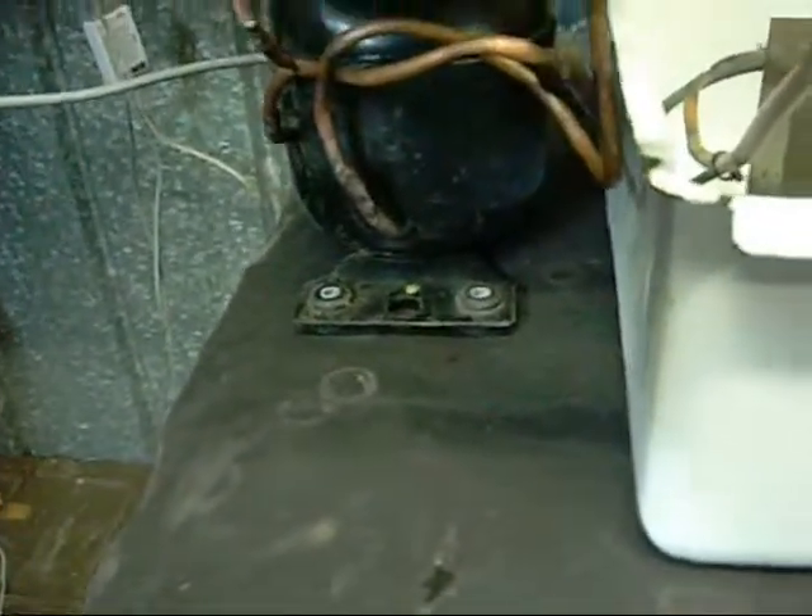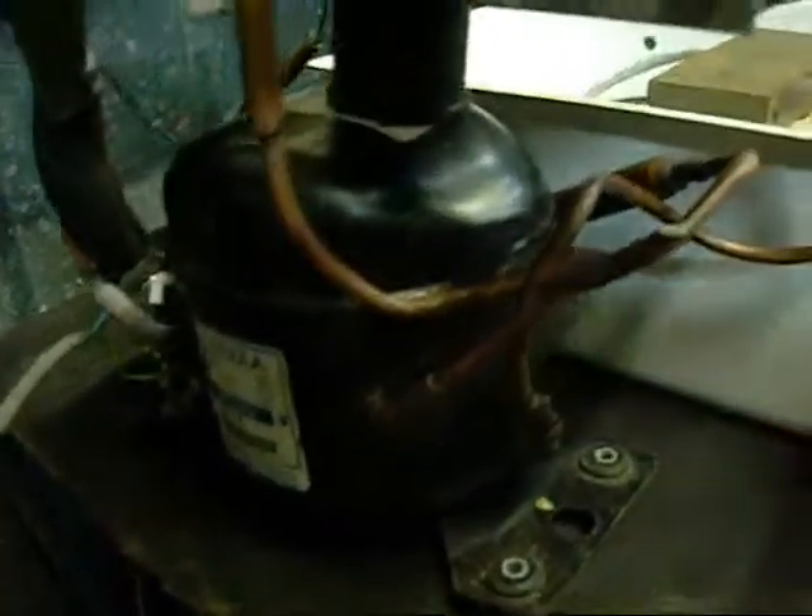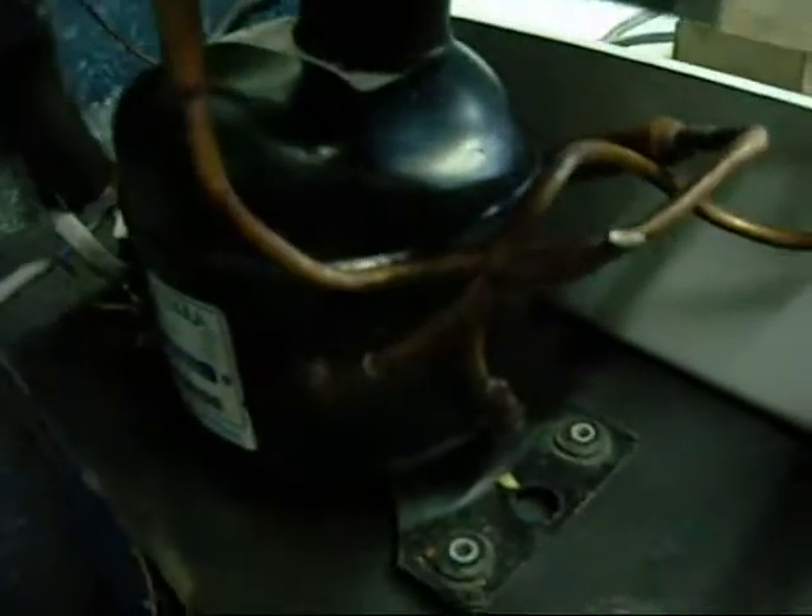This is one of the compressor and evaporator units from a bottle chiller that I have — one of the more damaged units. I managed to persuade the plumbing to suit my needs and it's working quite well.